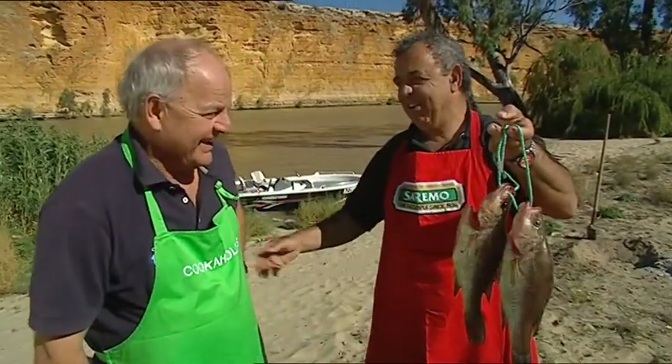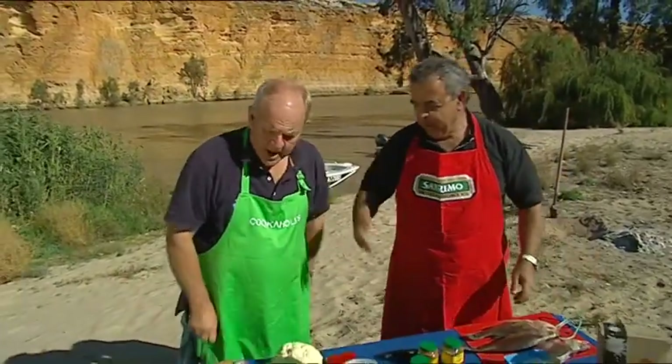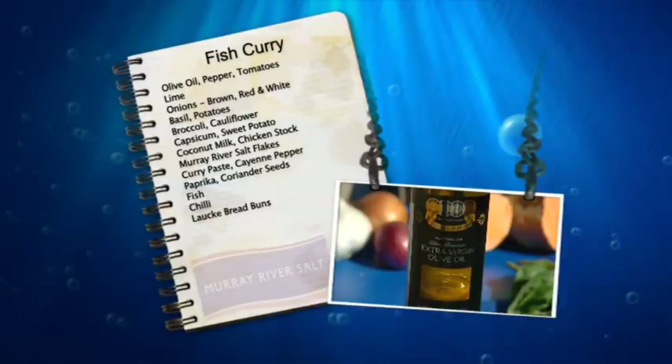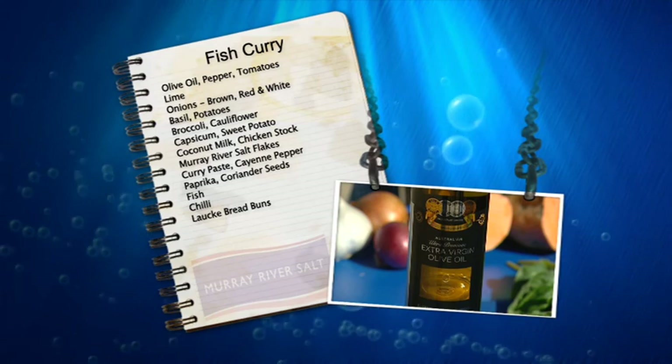Do you think Greg knows it all? Fish-mongering family? I reckon that's fantastic. Now, Michael, the ingredients on your half are?